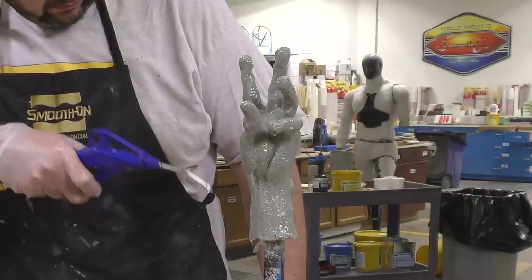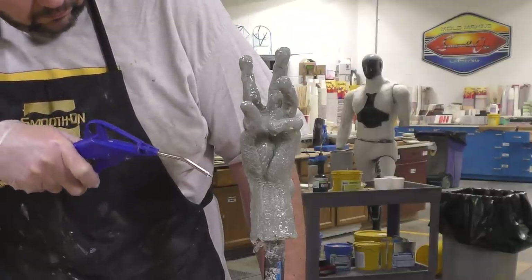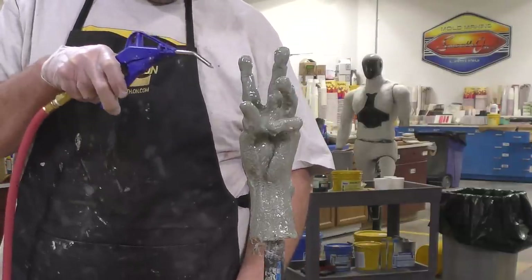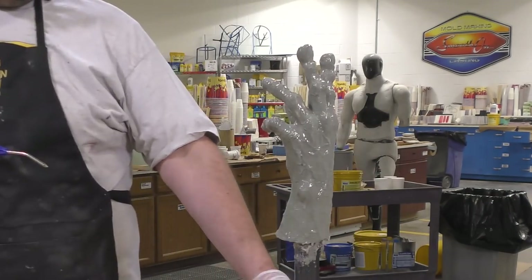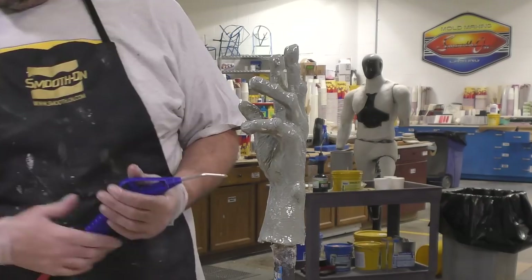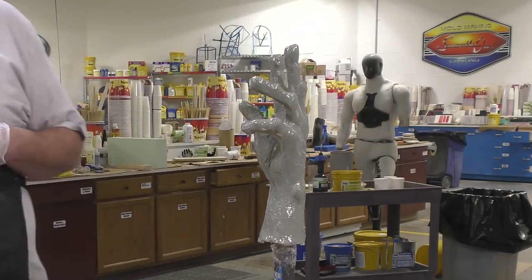The first layer on our brush-on mold is the most important layer of the entire mold — this is where you capture the detail of the sculpt. You don't want to apply too much material where it sags and droops off, just enough to cover the entire object. If you see any drips, make sure to remove them; we don't want them present on the first layer.